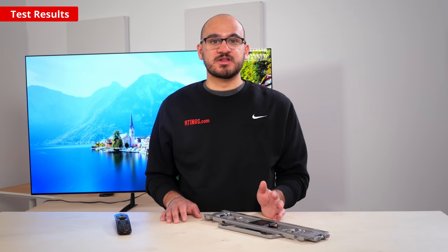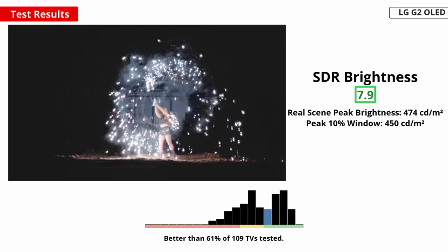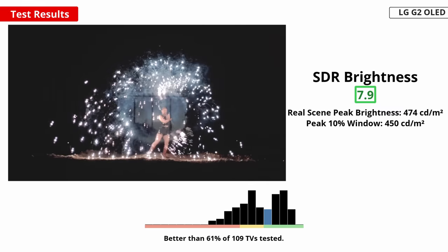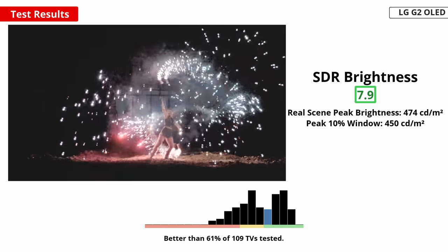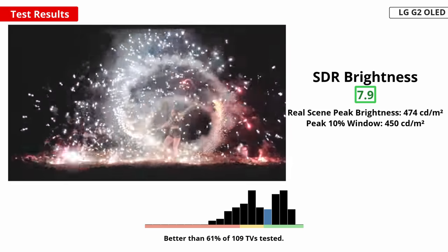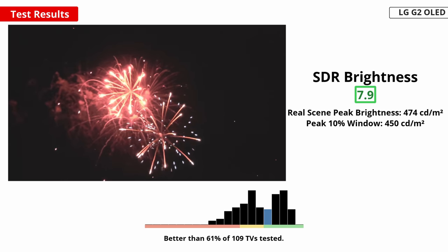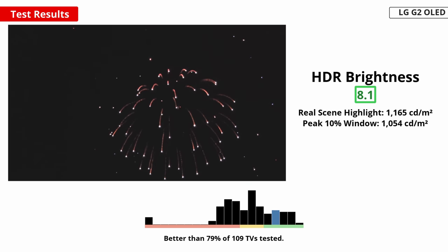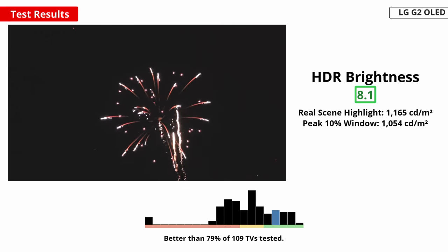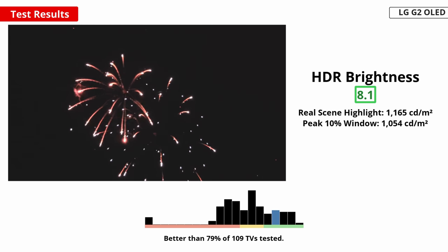If you want to use the TV in a bright room, a high peak brightness is important to overcome glare. OLEDs aren't known to be very bright, but this is actually the brightest OLED we've tested so far, right in line with what LG advertised as the brightest OLED they've made. It has good peak brightness in SDR, and it's enough to fight glare with a few lights around. It gets dimmer with large areas of bright colors because of its automatic brightness limiter, which means that the screen doesn't look as bright when watching some sports like hockey, but it still gets bright with other content. As for HDR, it reaches over 1000 nits of peak brightness in real content. This is simply exceptional for an OLED display and small highlights really stand out.